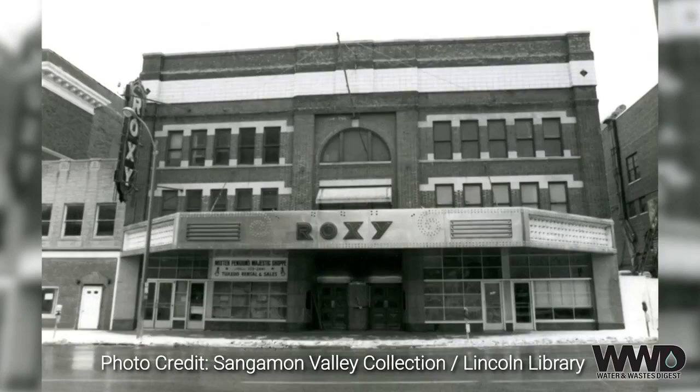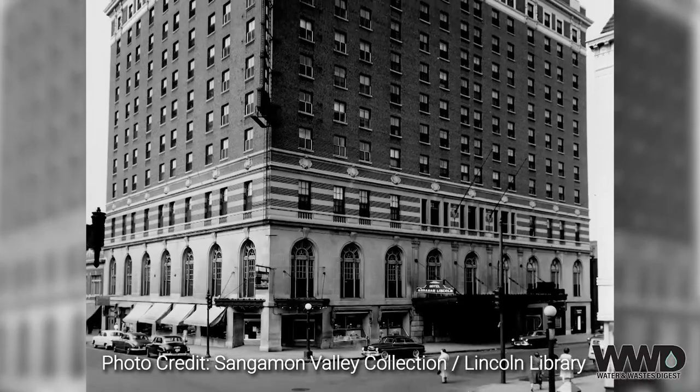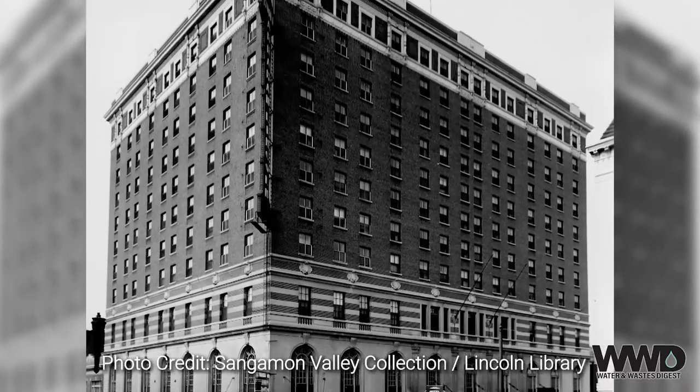Where you have old alleys and old buildings and you get into putting in a pipe system like we have behind us, you run into the surprises you knew about and the surprises you didn't know about. It had a wool factory, a rubber factory, a theater, and a seven-story hotel on the corner.